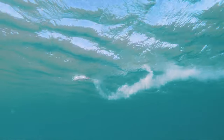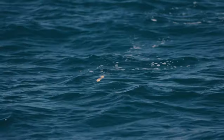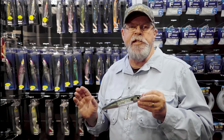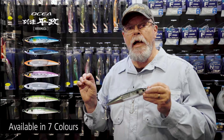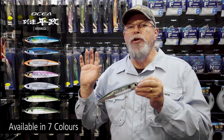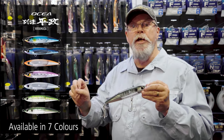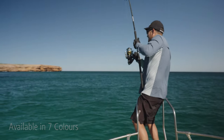But even while it's just floating there, that flash boost is sending out those signals to the predators, and these things get hit even floating in the water. The Oshia Hiramasa comes in seven fantastic colours, including translucent bait fish patterns and also some much brighter hues if you need your lure to stand out from the pack.